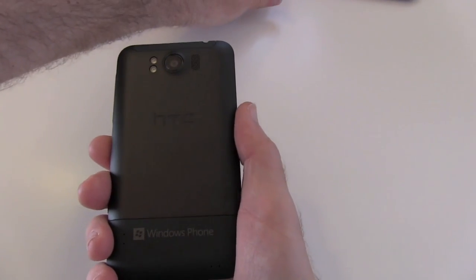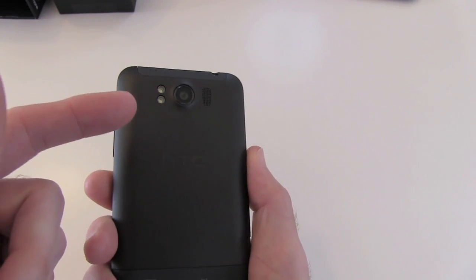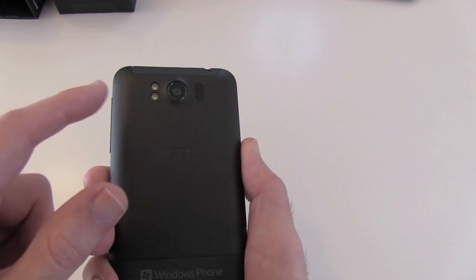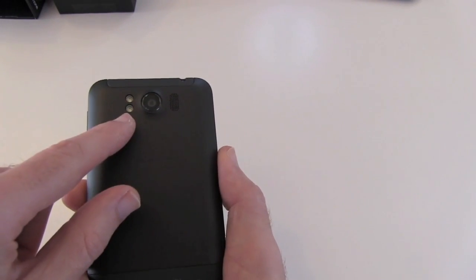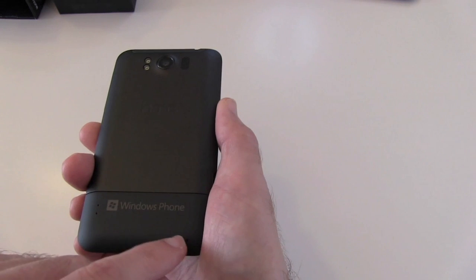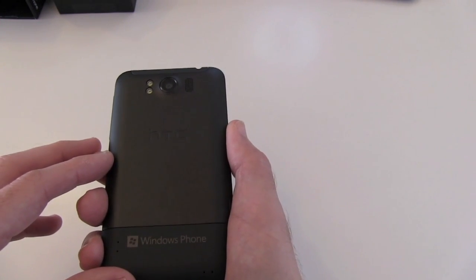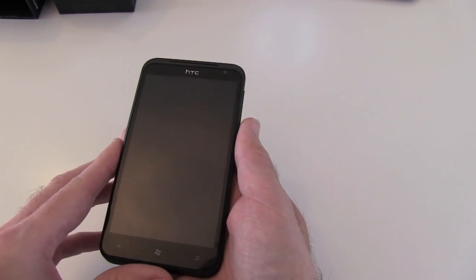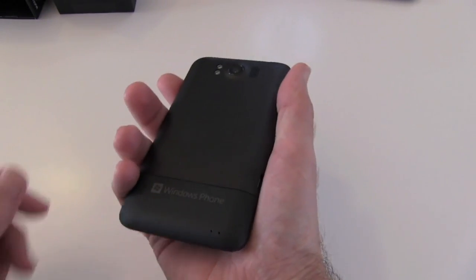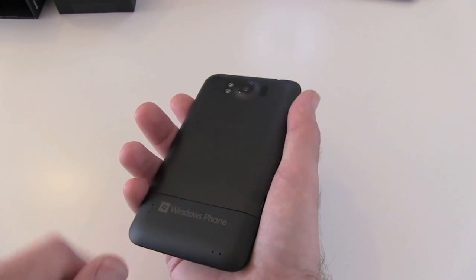Round on the back we have the camera — this is an 8 megapixel camera with autofocus, a 28 millimetre lens with f/2.2 aperture. It also has a nice software feature for taking panoramic photos easily. There's a dual LED flash and a speaker next to it, plus what are likely microphone pickups for video recording. When recording video you can only record in 720p, which is a limitation of the Windows Phone 7.5 software. The front-facing camera is 1.3 megapixel. The battery is a 1600 milliamp hour battery residing under the back cover.